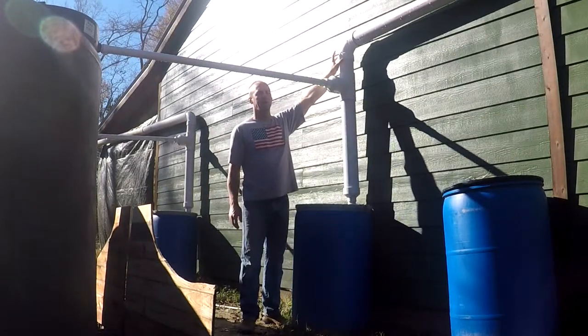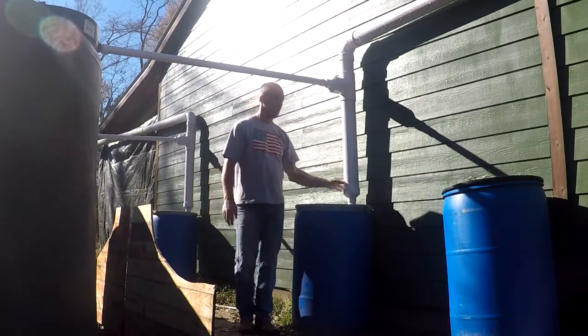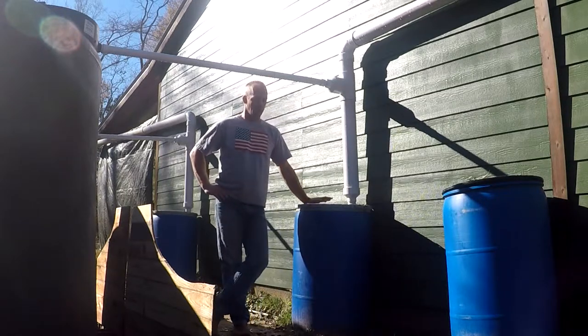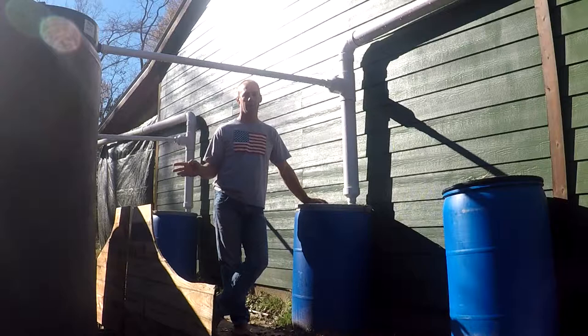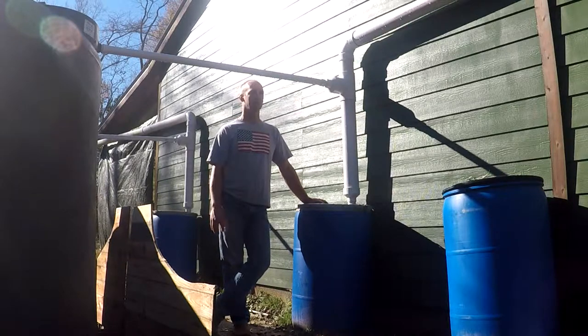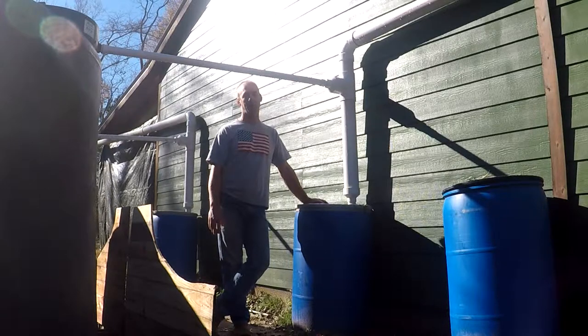This has multiple functions. First, the water comes down here. On your water collection system, in theory, on this roof, I could collect 850 gallons if I channeled all of the water directly into the tank. But when it first starts to rain, the roof is dirty — it's going to have dust, leaves, and possible animal droppings on it.